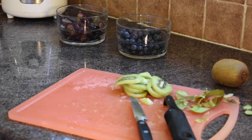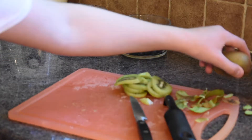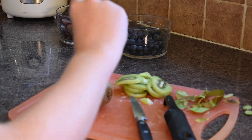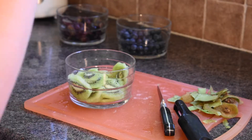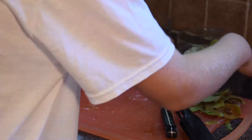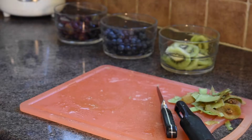I've just realized we've got another kiwi here that we still need to do — we can do it with the power of editing. Now we've got all our kiwi in the bowl, ready to go in the fruit salad later.